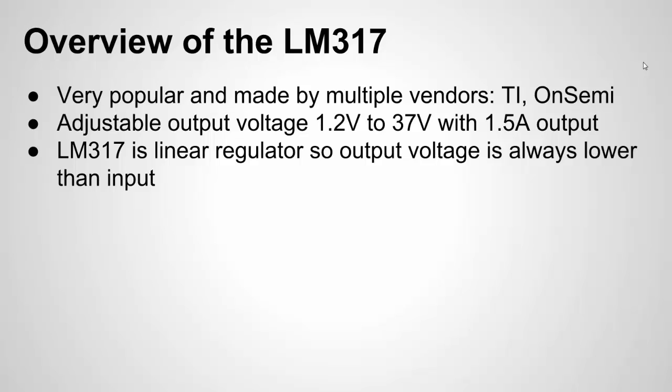The LM317 in general is very popular. In fact, it's made by multiple vendors. If you look it up, you'll see multiple vendors: Texas Instruments, On Semiconductor, STMicro.